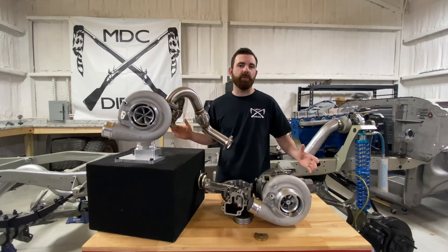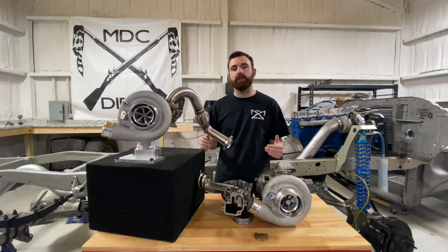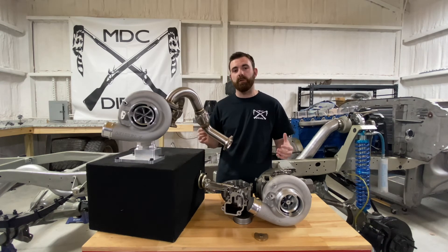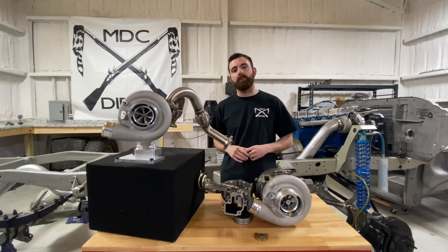I hope you found this video helpful and informational. If you like the video, like it, subscribe, and follow along. I've got a lot more informational videos coming out in the future going very in-depth into different setups and applications, and hopefully it will help you understand turbochargers better and choose a turbocharger that's right for your application.